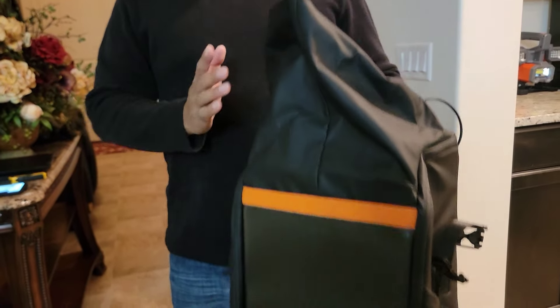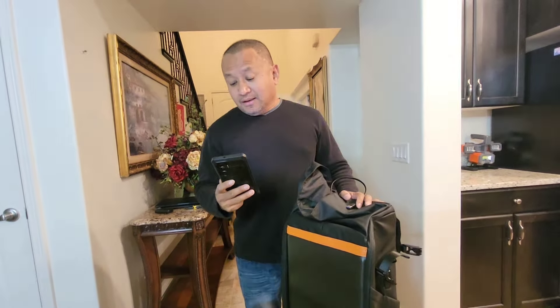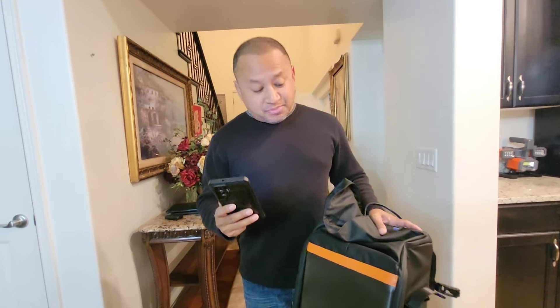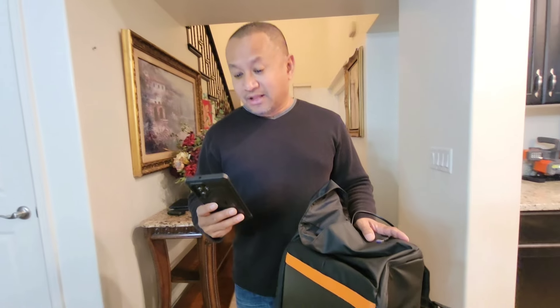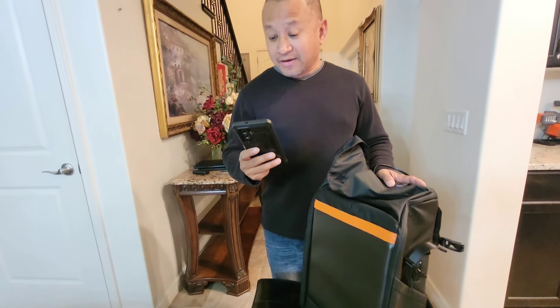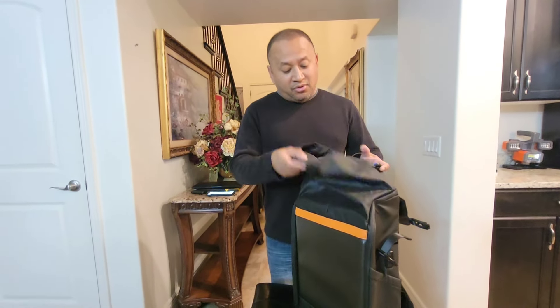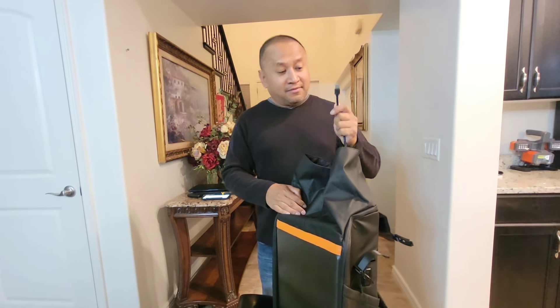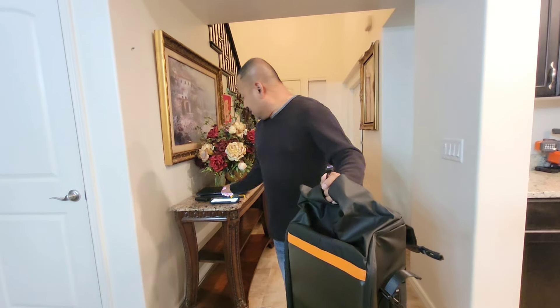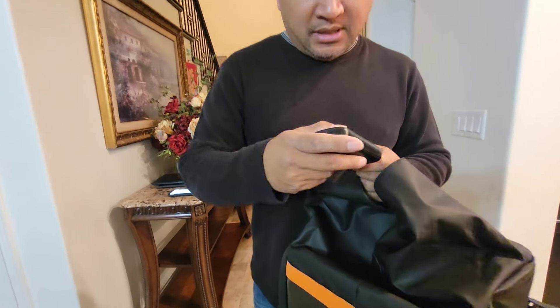I just want to read you a brief description of the email I received from Sean. He wanted to do a collaboration with us. This product here — the brand name is Gelrova, G-E-L-R-V-A. They aim to seamlessly integrate mobile LED into everyday life, allowing people to enjoy convenient communication while expressing their individuality. So basically, this is an LED backpack and you can put your laptop or your iPad in here. And here's a plug right here. I do have a battery which I will hook up onto it.